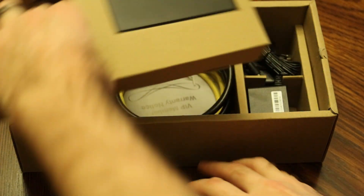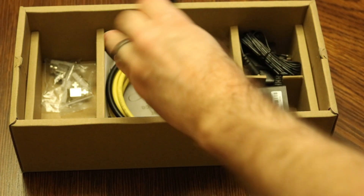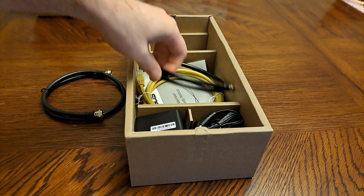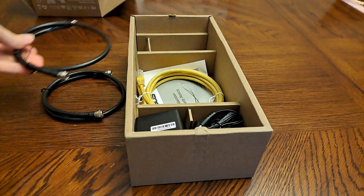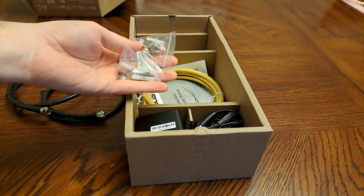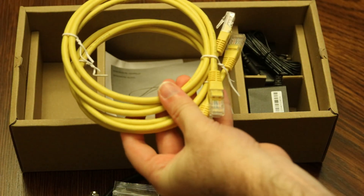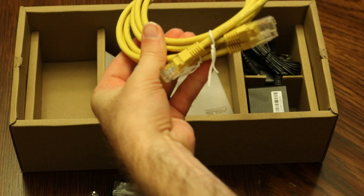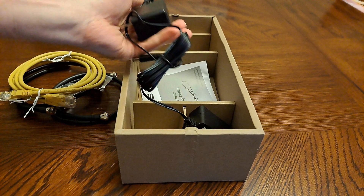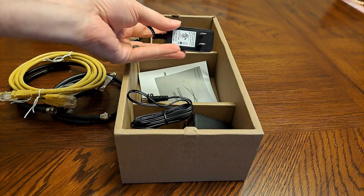It comes with a little baby coax cable, and another longer one comes with the other unit. This is kind of nice — it comes with an actual 90-degree adapter and Ethernet cables. They are Cat5e. Tiny little power adapter, and it is UL listed, which is nice.